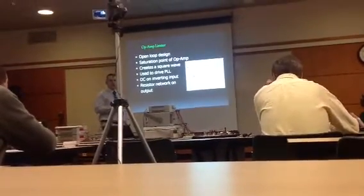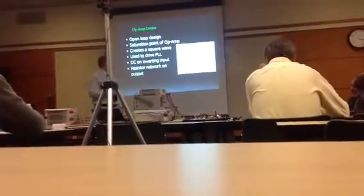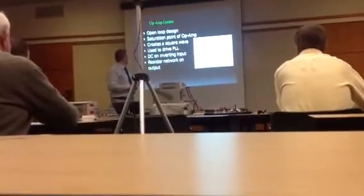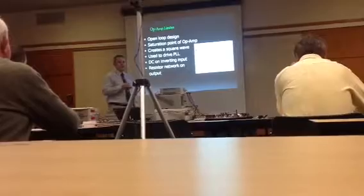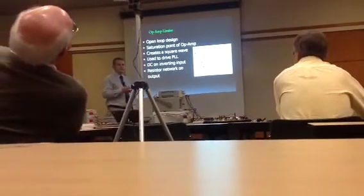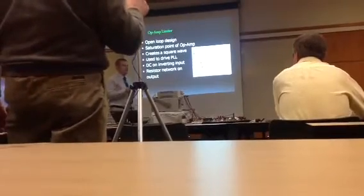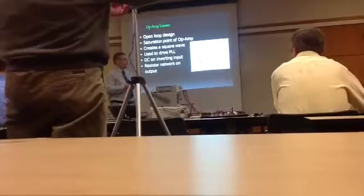Next, the signal is hooked up to a limiter following an op-amp design from an EL353. The next stage is a PLL, so we need to prepare the sine wave to operate it — specifically, we need to convert it to a square wave. This is done by overdriving the op-amp.